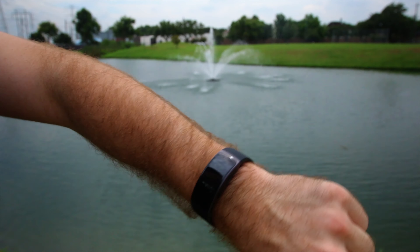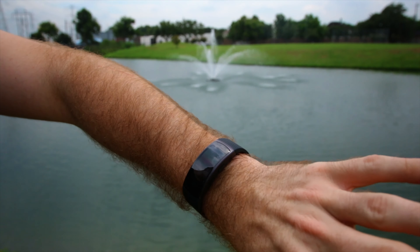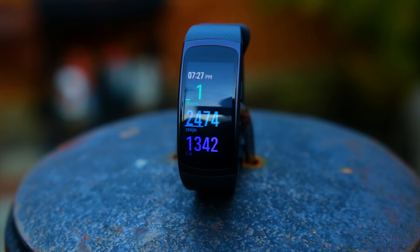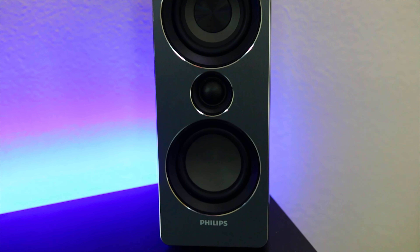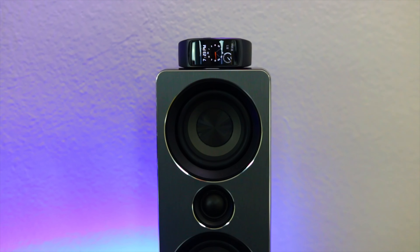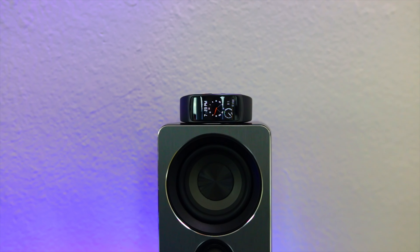All in all, this is my favorite fitness band that I have ever owned, and it's something that I can see myself continuing to use going forward. Let me know if this is something you can see yourself using in the comments below. Also go ahead and hit that subscribe button — okay, maybe it'll just help you see more content as soon as it's released. Well that does it, so I will see you guys in the next one.